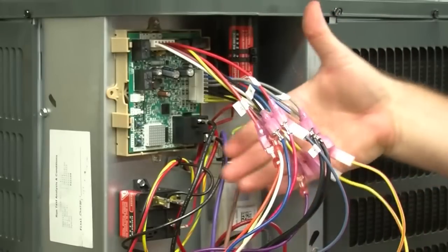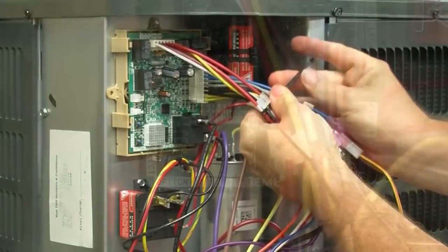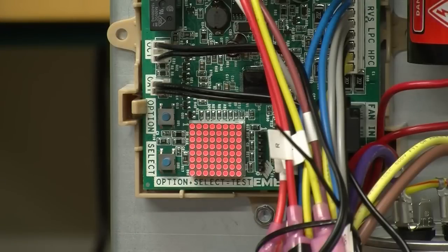This completes the installation of the control. Clean up the wiring bundle using the enclosed wire ties and dress up the wires. When you turn on the power, you will see a smiley face on the display that indicates status is OK.